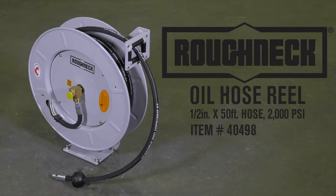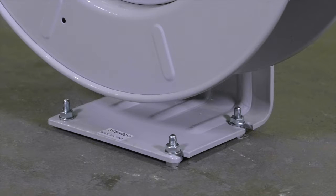This oil hose and reel from Roughneck lets you easily dispense oil in your shop or garage. Mount it to the wall, floor, ceiling, or truck to dispense oil right where you need it.